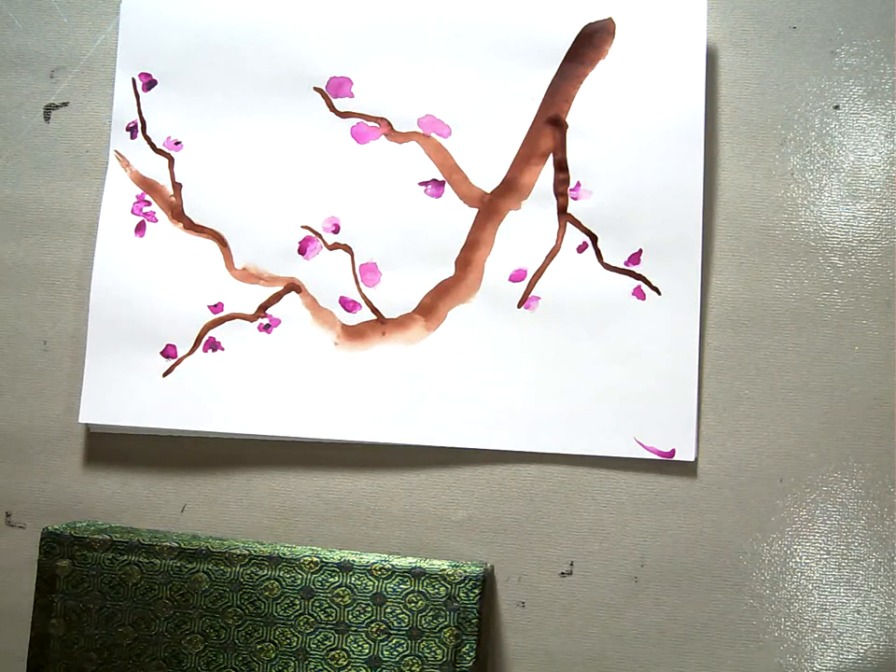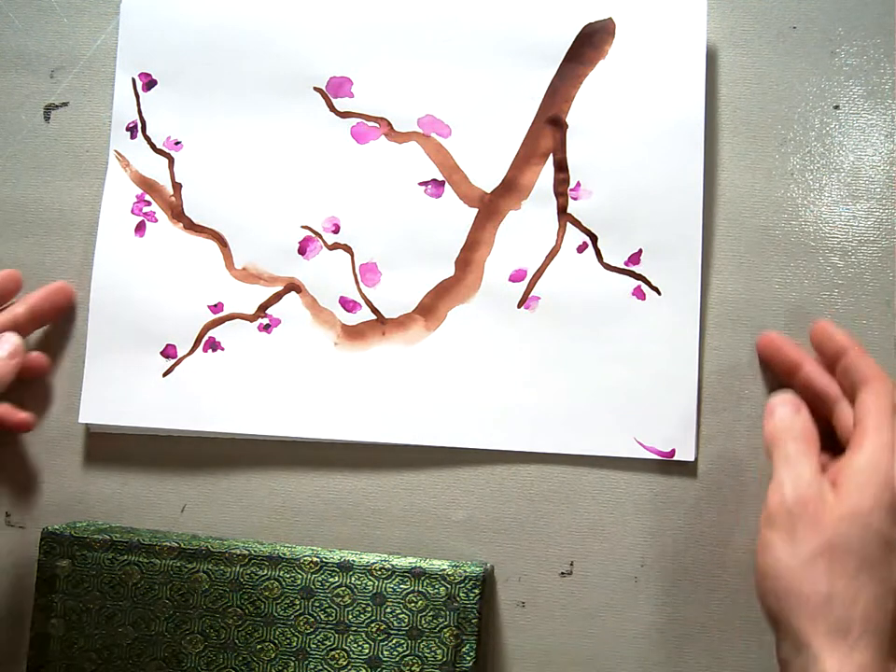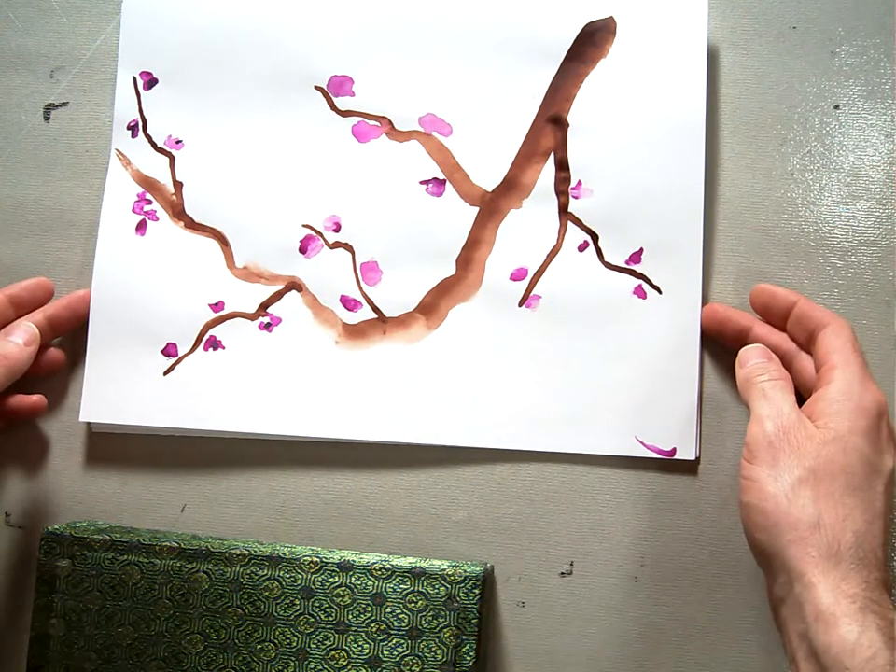Today we are going to be talking about Sumi-e painting. Sumi-e painting is an East Asian style artwork, traditionally known as Japanese, but also Chinese, Korean, and other Asian cultures make the same kind of artwork.